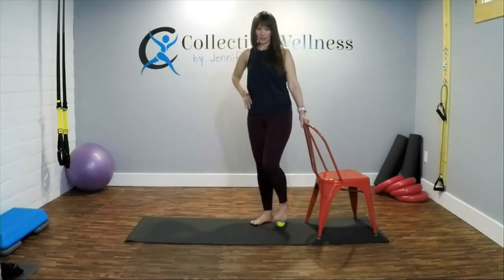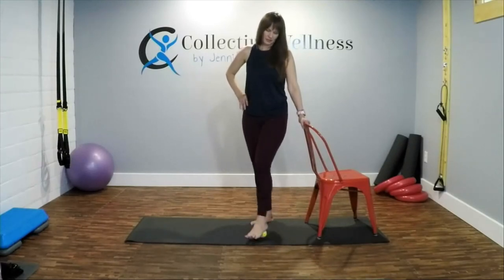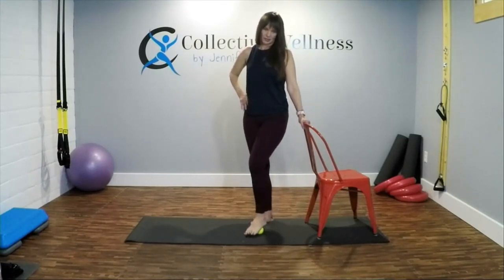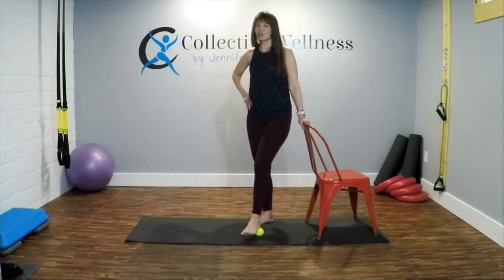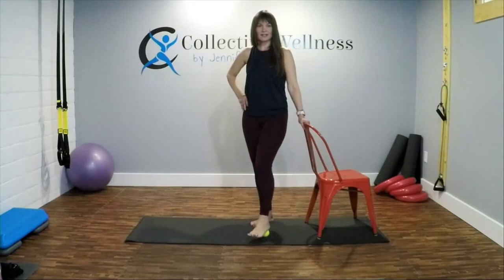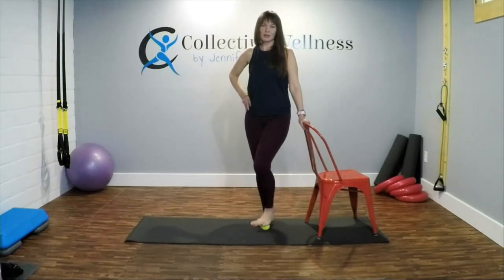Inhale and exhale. Sitting back. Just roll it out. We're just doing this one time each — if you feel like you need to do it again, just start the video back over.